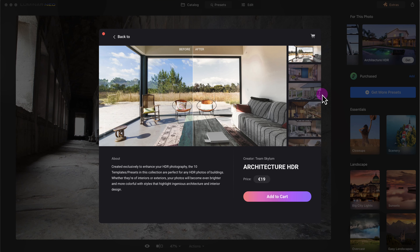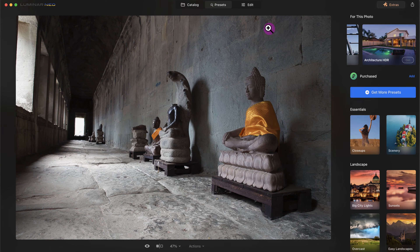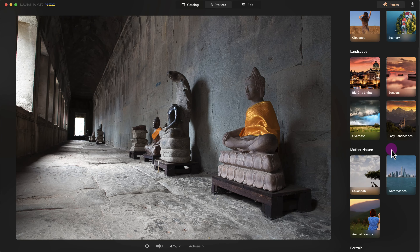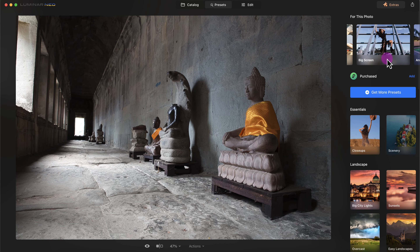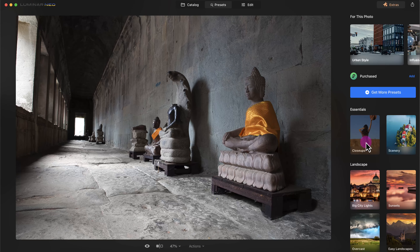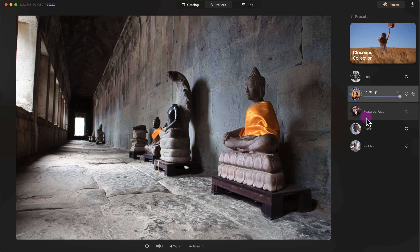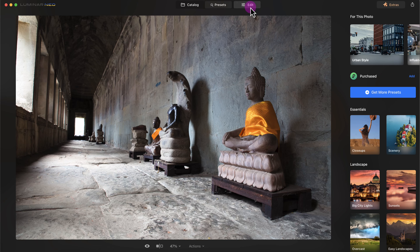Let's take a look at another one — architecture — this one might be good. One issue I don't like about Luminar Neo is that they heavily promote presets and other tools for selling. I personally won't buy them, but let me find a more appropriate preset for this photo of Angkor Wat. Even with the close-ups preset, there are only subtle changes. The real power of Luminar Neo is in its edit section, which we'll check out next.